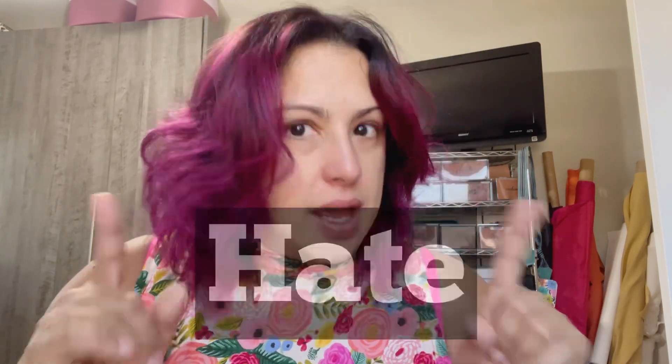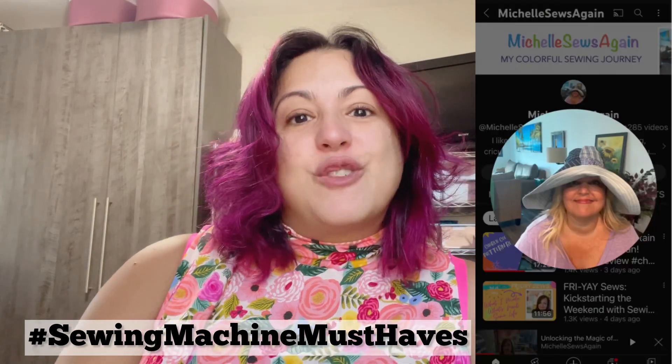I upgraded about a year ago from my Brother machine to a Bernina. Today I'm going to share with you all of the things that I love and hate about my new Bernina machine. This is a thread started by my very good sewing friend Michelle over at Michelle Sews Again.